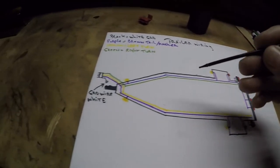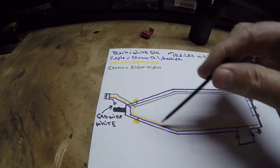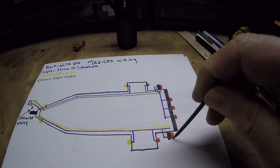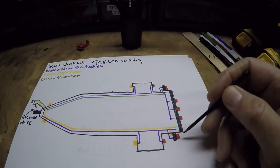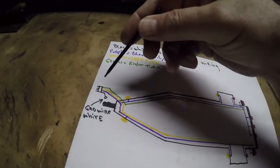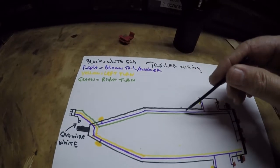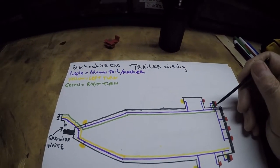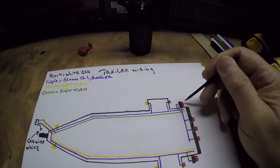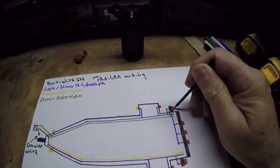Your yellow wire comes off the plug and goes down the left side and hooks on to your tail light — the yellow wire is for your left blinker. Then your green wire comes off and goes down the right-hand side of your trailer, which would be the passenger side, and it ties into your right blinker. So that's how that works.